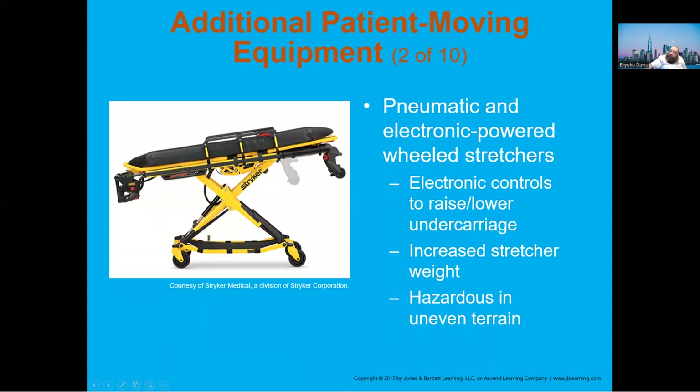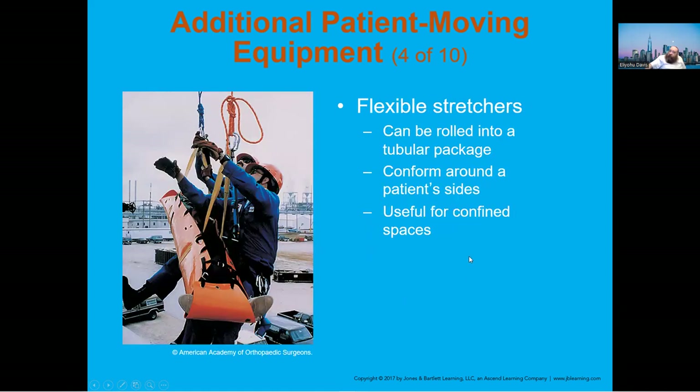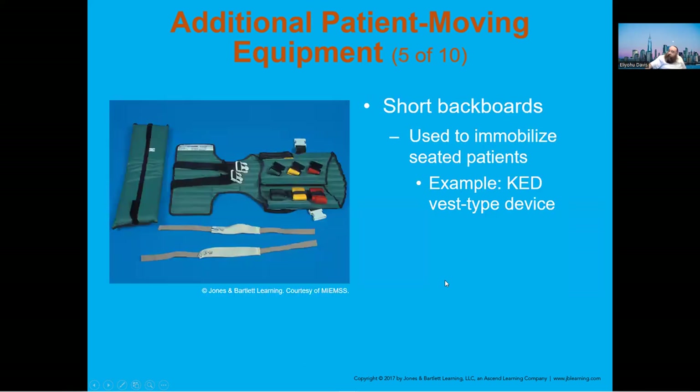Electronic or pneumatic stretchers make life much easier. Portable or folding stretchers are less commonly seen today, though we do have the Reeve stretcher. The KED device — we don't use it anymore; it used to be used for seated patients who were 100% stable.